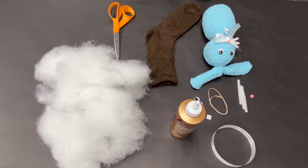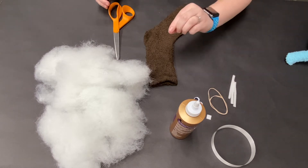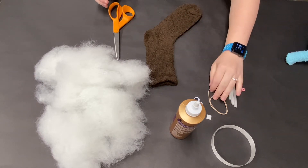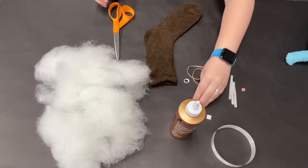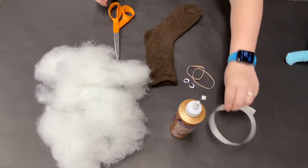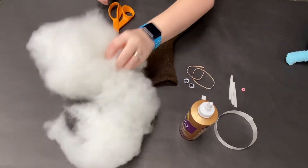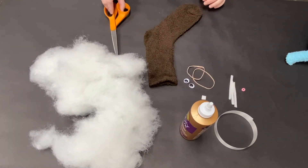Hi everyone, this is Lauren and I'm here to show you how to make a stuffed bunny out of a sock. You'll need: a sock, three small pipe cleaners, one pink bead, two rubber bands, two googly eyes, one small piece of white felt, one ribbon, some glue, stuffing, and scissors.